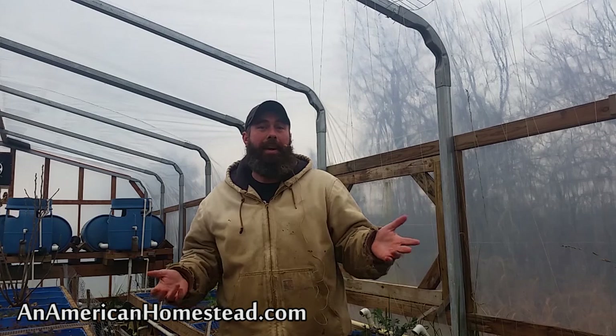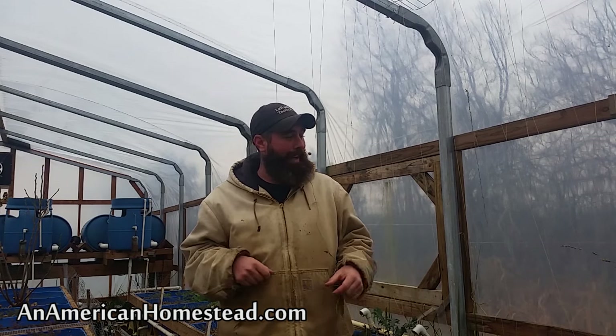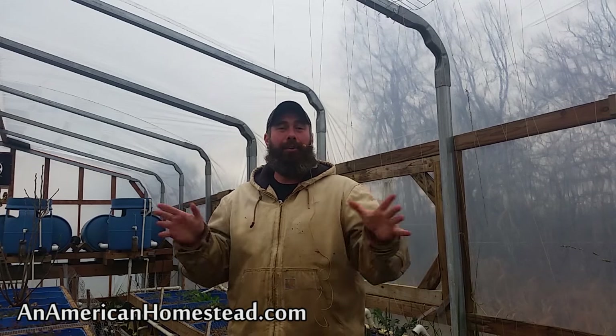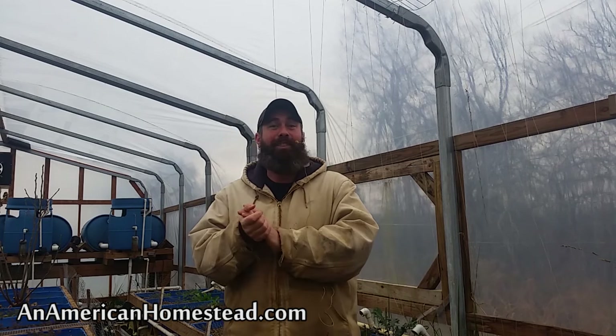I quickly realized what we had is called a pack rat. It's basically a rat — different from other types of rats, it's got big ears kind of like a chinchilla. It comes in here and loves plants, and it will chew down your plants. You've got to get it early because if not it'll have its way in this greenhouse.